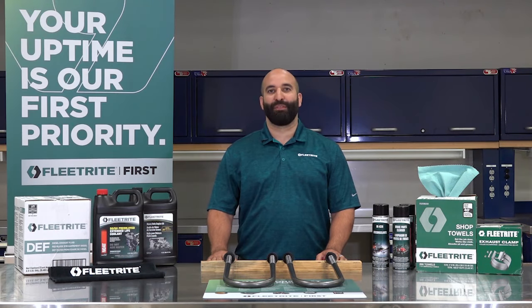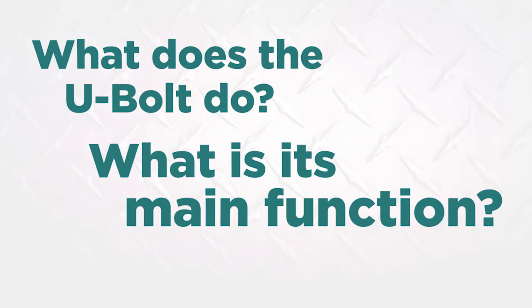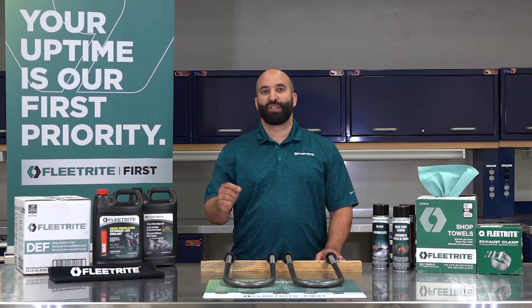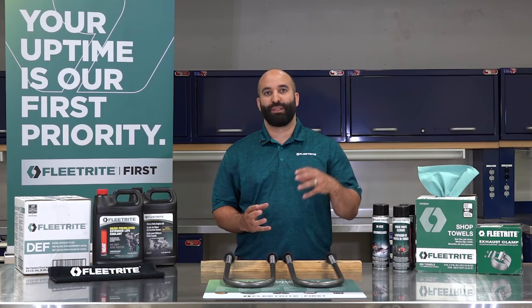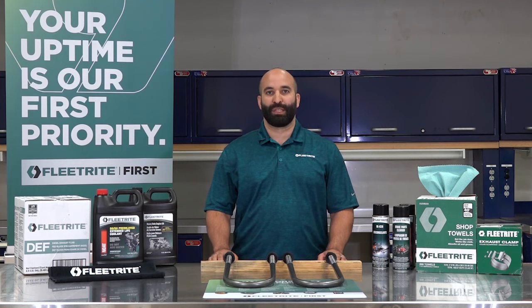Hi, I'm Grant and I'm here to talk about FleetRight U-bolts. The main function of a U-bolt is to connect the axle of your vehicle to the pack of leaf springs for an optimal suspension system.